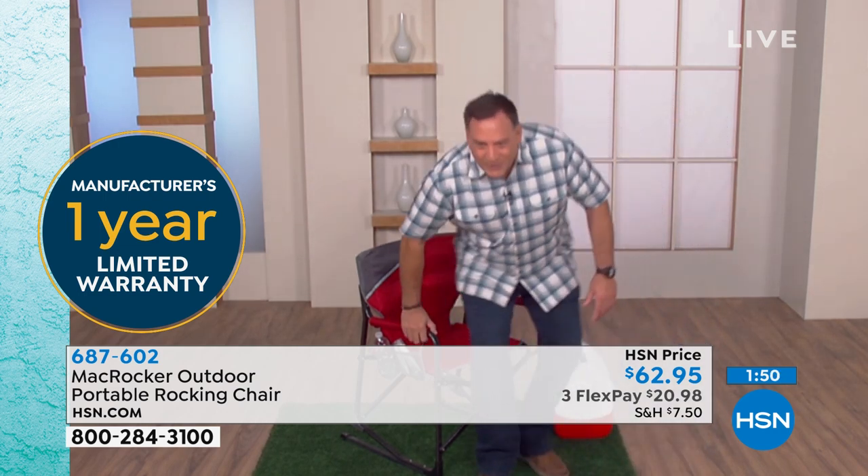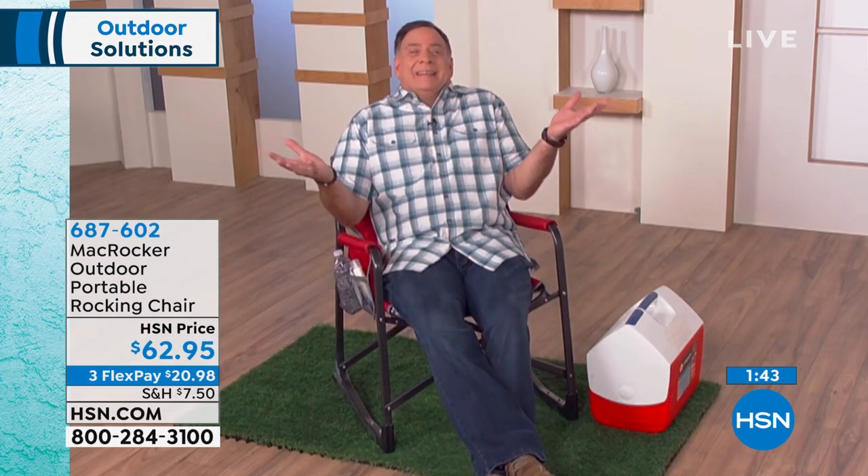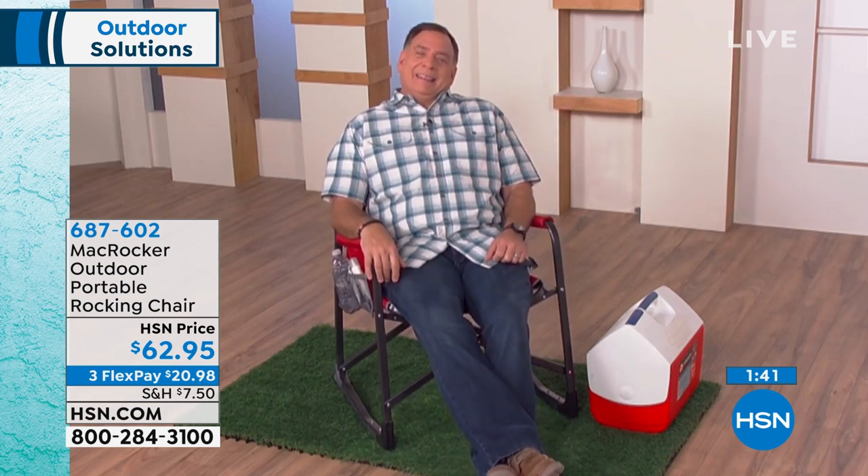Maybe the best thing is what you said — there's just something about sitting in a rocking chair. It's the best, it really is.